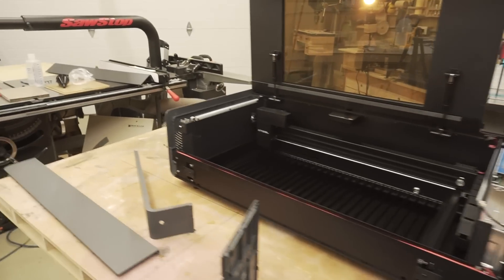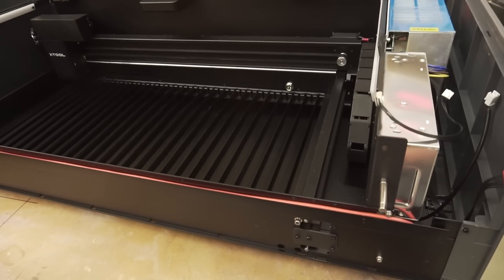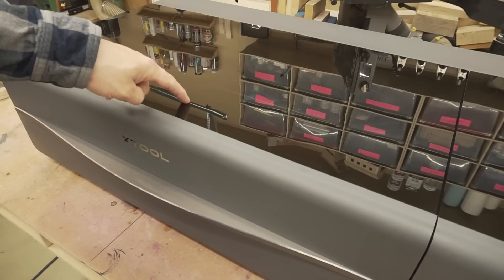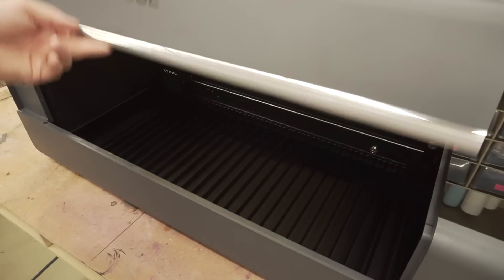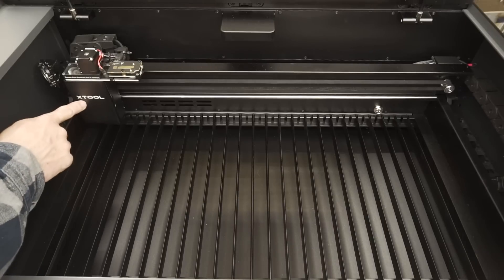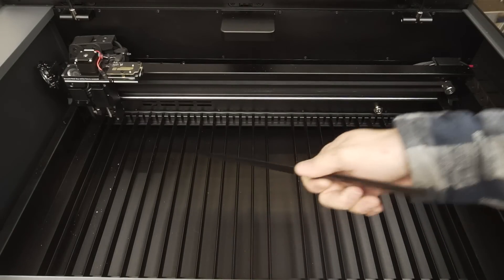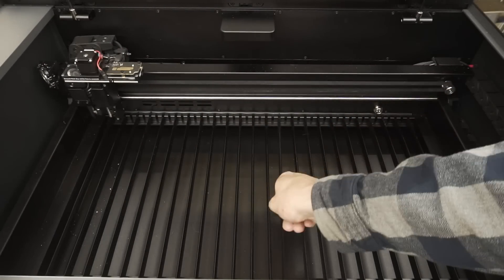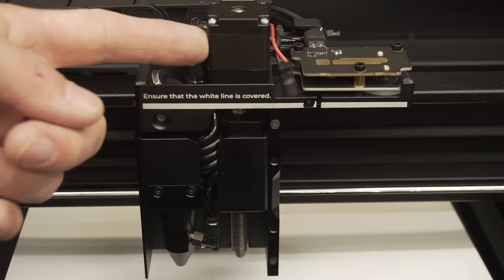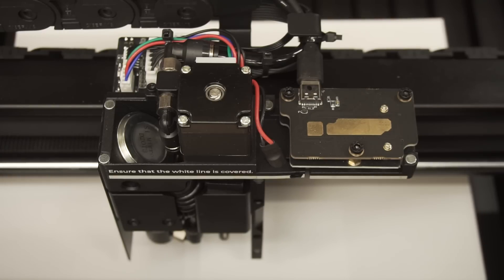Just quickly before I button this thing up — everything you see that's black is metal. Some of it's steel, some of it's aluminum. There's a distant-view camera, a close-view camera, the laser lens and associated goods, an extension port for the rotary axis, and removable slats made out of aluminum. This is the close-view camera module. This is a stepper motor that controls the up-and-down autofocus of the laser head. This is the plumbing for the air assist. Overall, it's a pretty tidy setup.